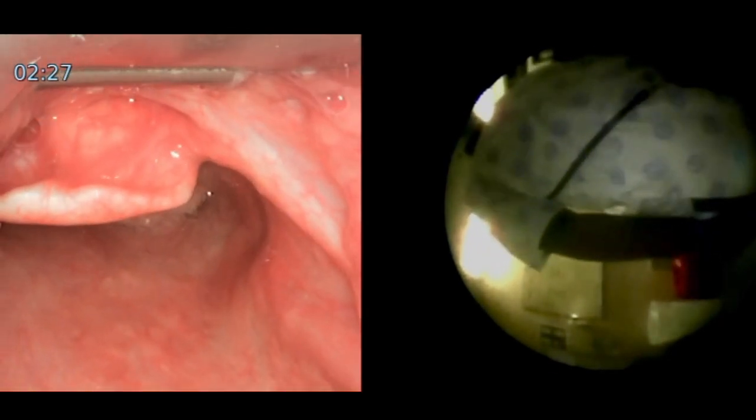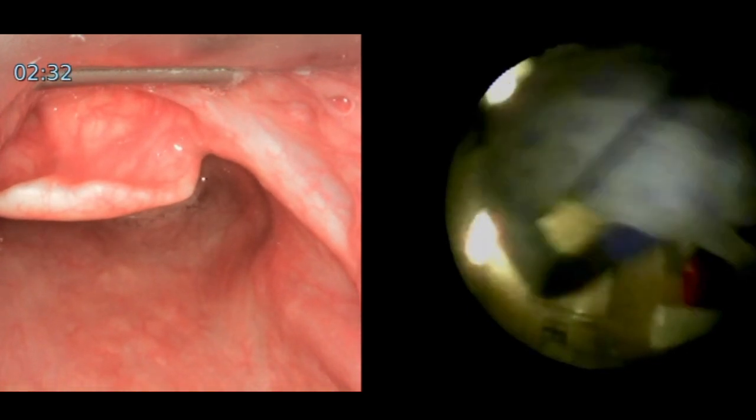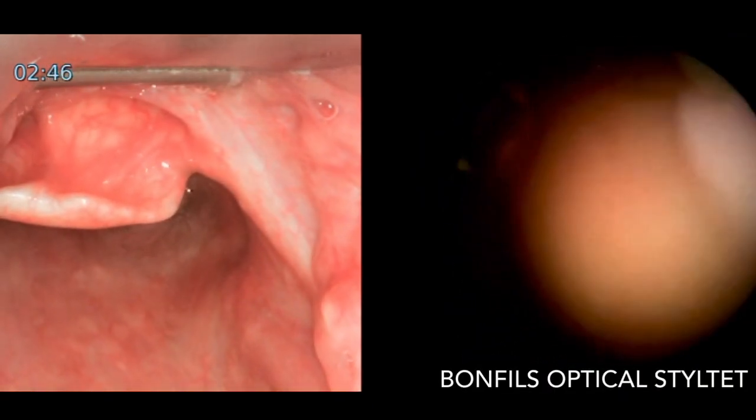This patient doesn't have a predicted difficult airway, but we're simulating difficulty with a Cormac Lehane grade 3 view. Picking up the Bonfilz with the tube preloaded, we're going to use the video laryngoscope to get us into the oral cavity.